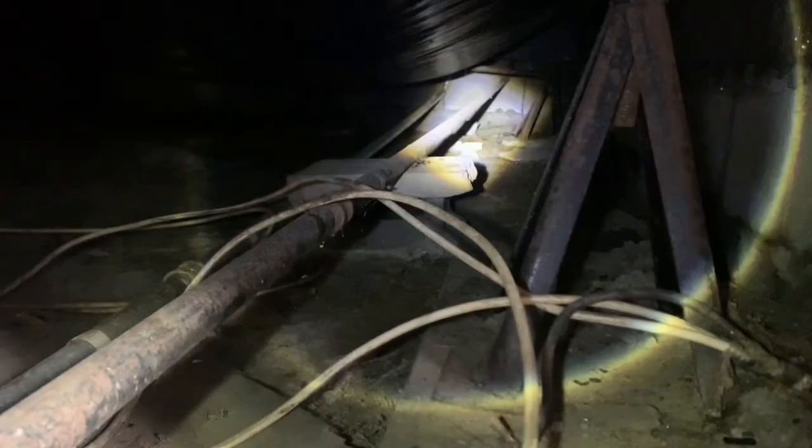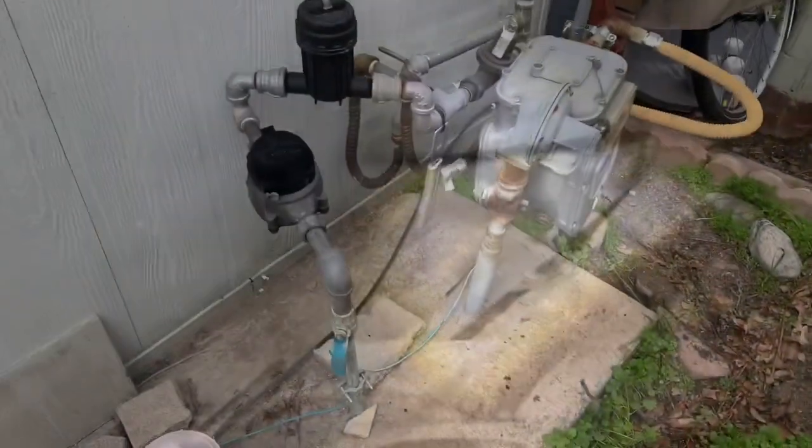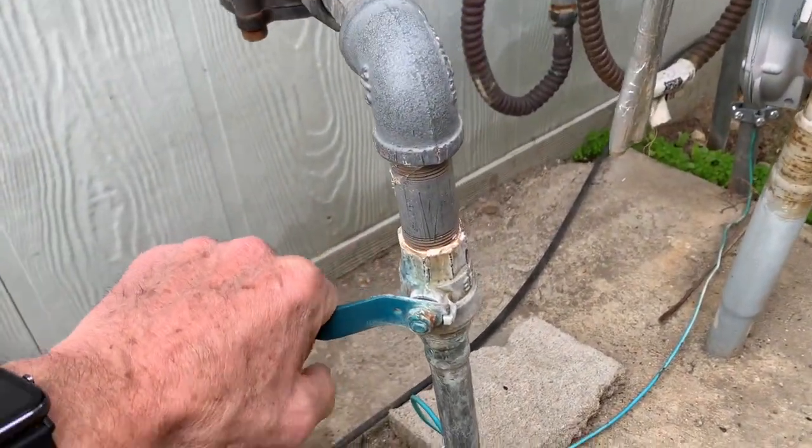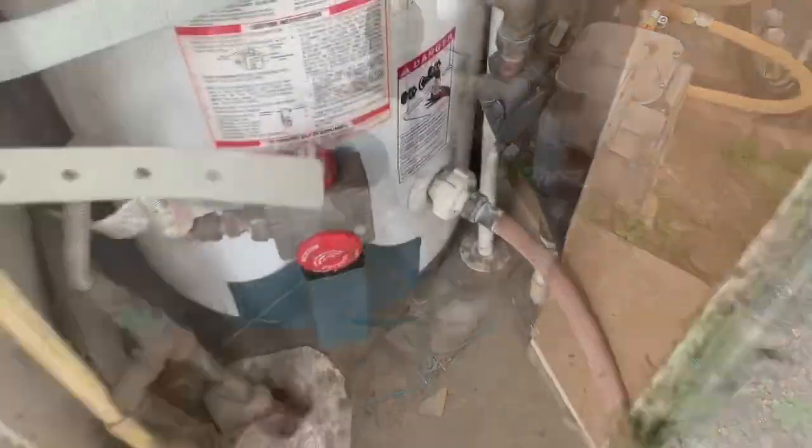Here's the crawl space — let's see what we can find. Way back in the corner there, it actually looks like a steady run, and look at this — there's a puddle right there, just what we need. The water shut-off is right here, so let's start the repair.